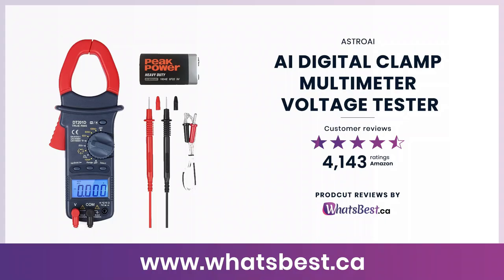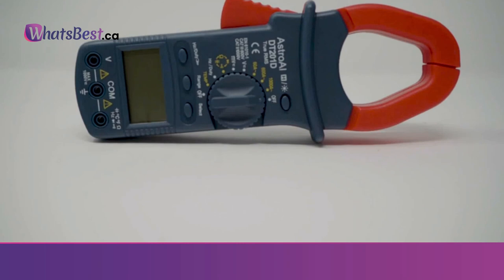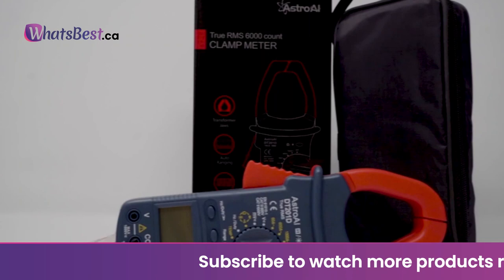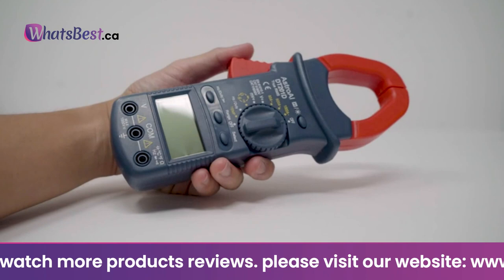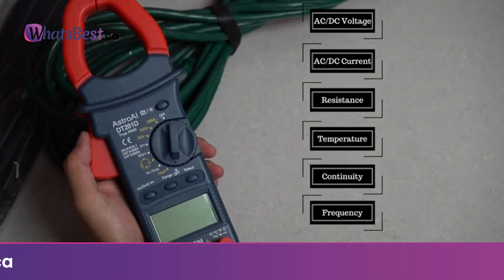Today, we are giving you a closer look at the AI Digital Clamp Multimeter Voltage Tester from Astro AI. This is whatsbest.ca product reviews and features presentation. The Astro AI TrueRMS clamp meter is designed to be used safely and accurately by everyone — from professionals in commercial settings to DIYers doing a short weekend job. Easy and safe to use with advanced features like TrueRMS and auto-ranging. Run tests on diodes and transistors while measuring voltage, current, resistance, continuity, capacitance, and frequency — all with the same device.